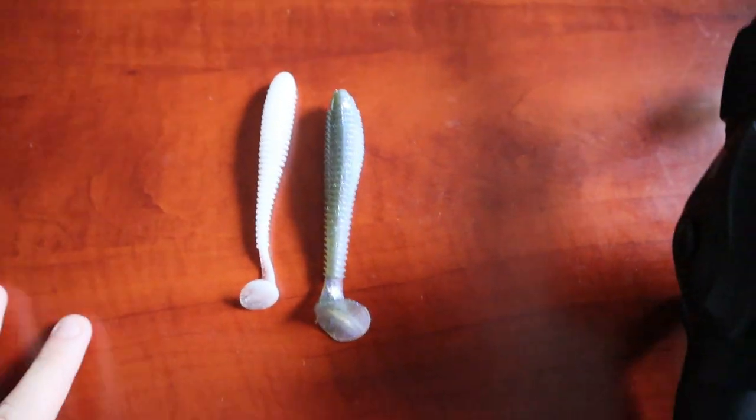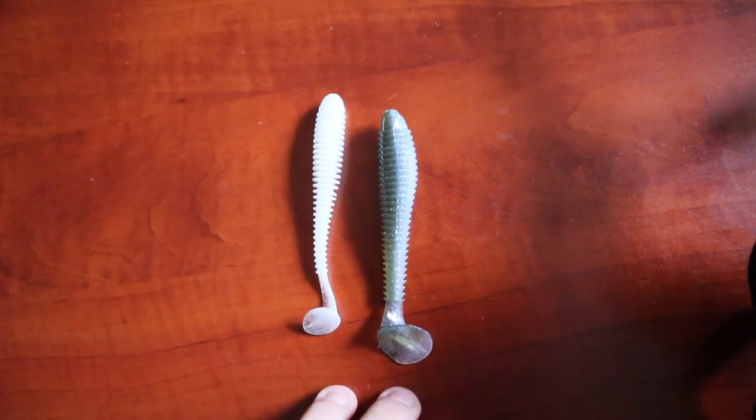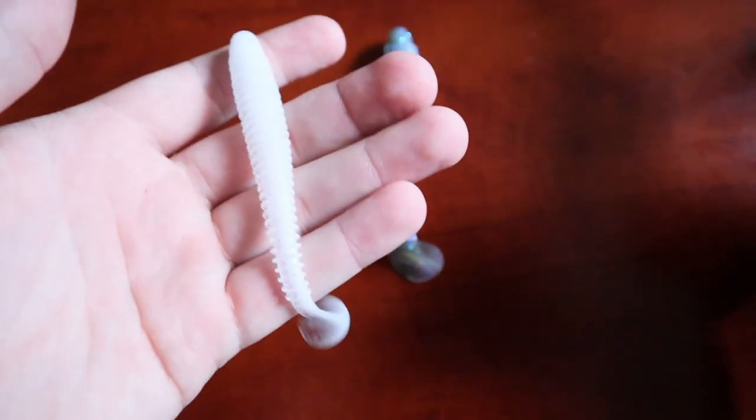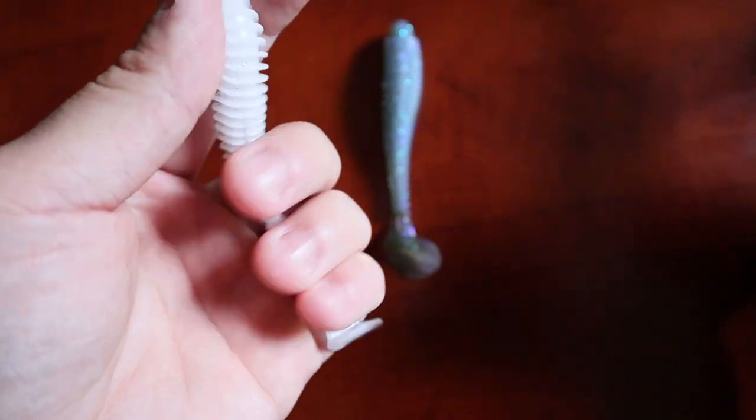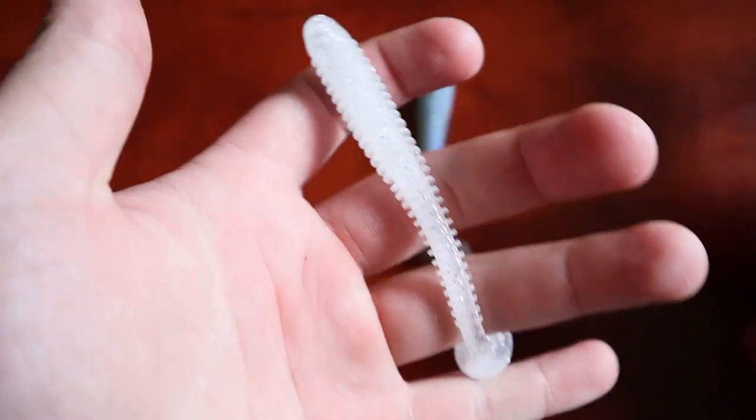One more thing before we go — I need y'all's input. I've been using Kytex swimbaits, the 4-inch, for my past couple of videos and catching bass on them. But there's one problem with the Kytex: if you get a nice-size bass on it, it kind of just destroys the bait. So right here I have this setup I've been going back and forth on. I have these Strike King Rage Swimmers — 3.75 inch — and I've been debating with myself and a couple friends comparing the two.